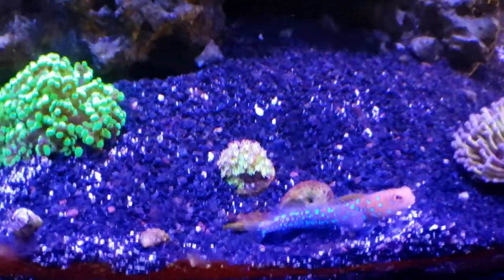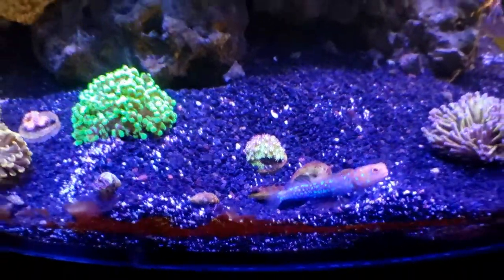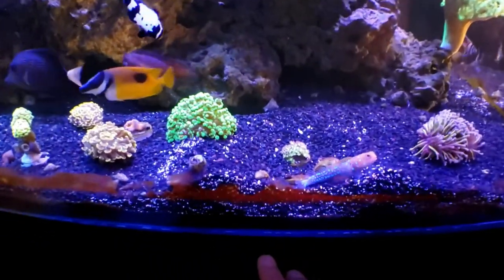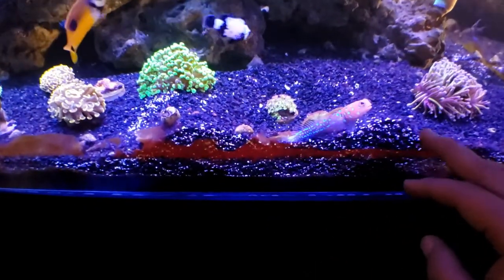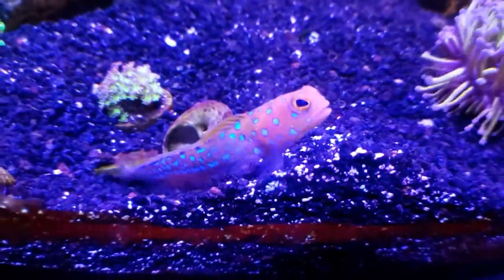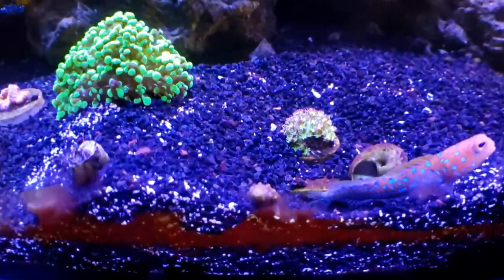This guy, Mr. Blue Spot, is digging tunnels under it like a little jerk. But you know, just about every day I come in here and fix it. Don't mind the algae there, but you can see how it's kind of pushed up here against the glass more in this area - and yeah, that's from him. But whatever, as long as he's not dying or doing bad, it is what it is.